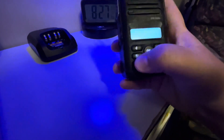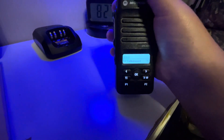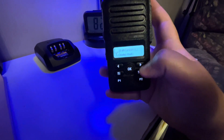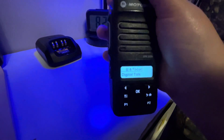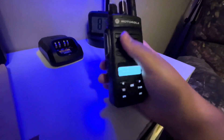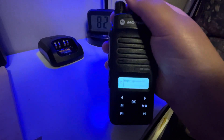Then we have Med Page — that's the page channel for when the call first comes in. Next we have a talk-around zone. Let's see if I can get it here — we have analog talk and then we have a digital talk. Those are just two simplex channels.